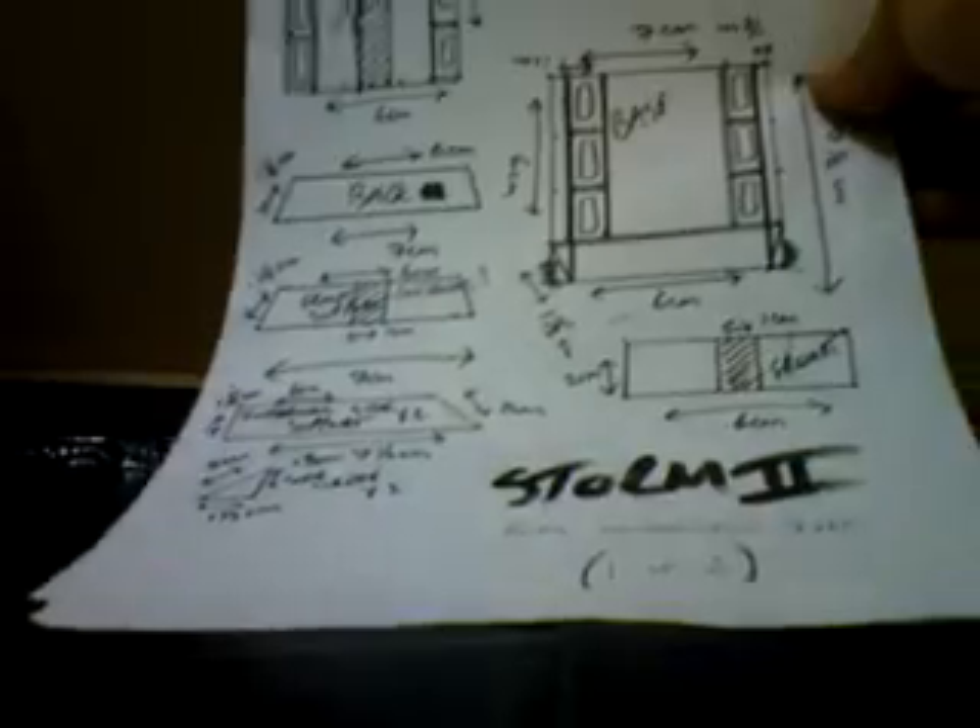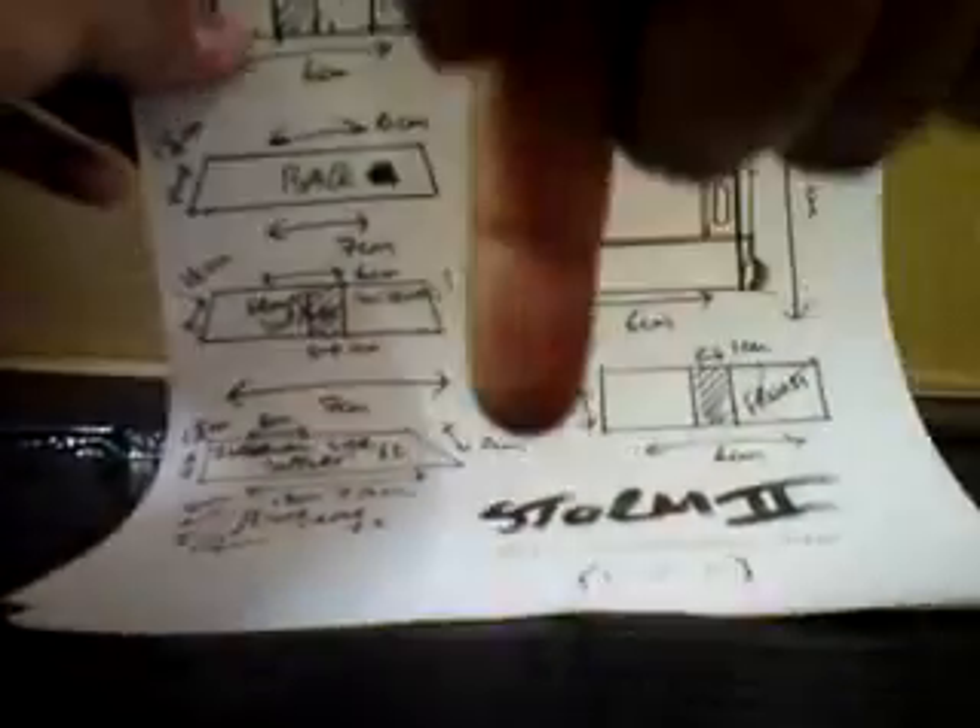The most important things you're going to need are the instructions that I've written myself. You can download those and print them off from the address below. There are two sheets — you will need them both. The second sheet also has Storm 2's logos on it as well.